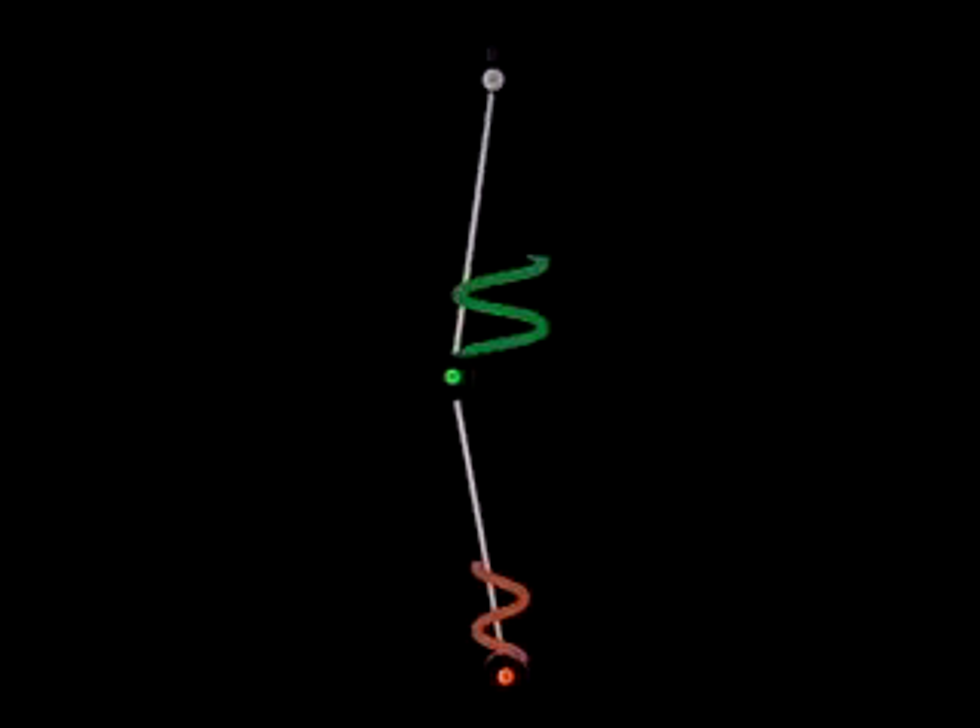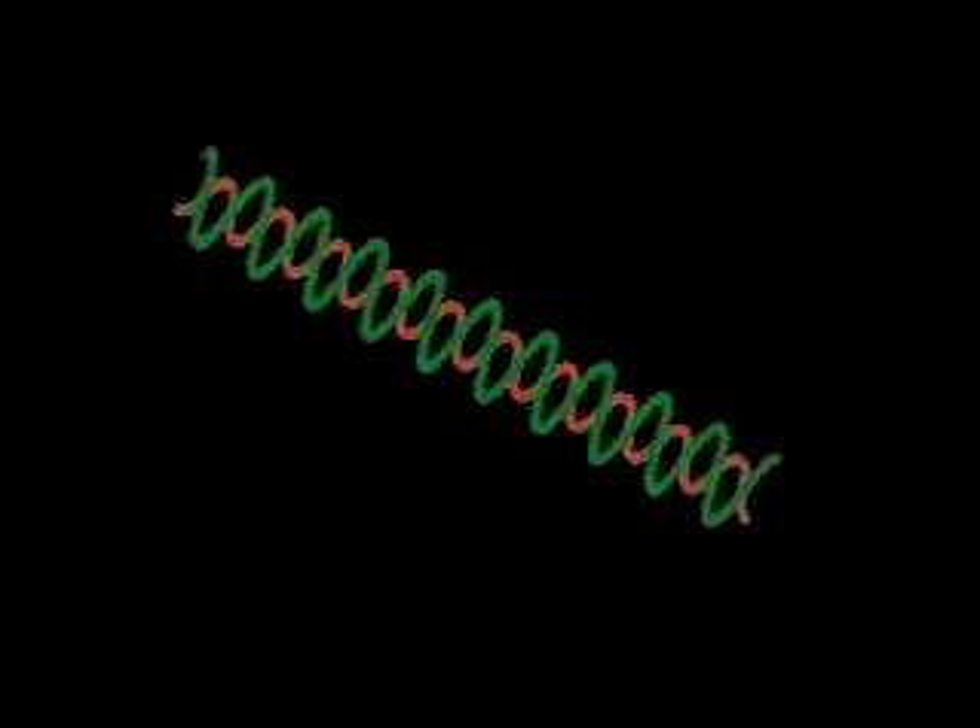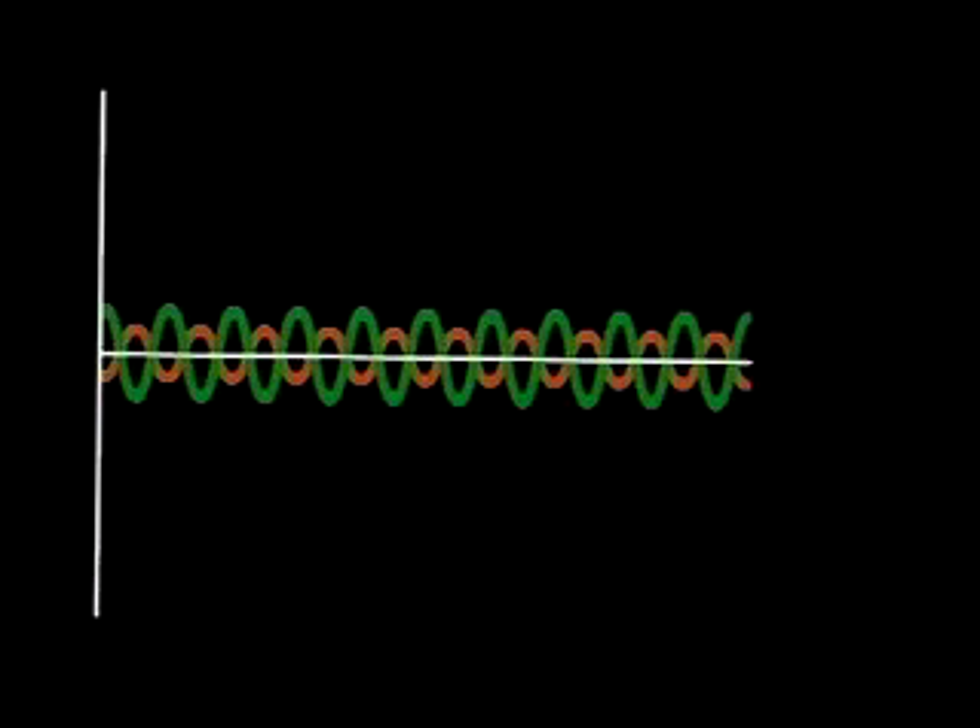Here's a second way of starting off, in which both bobs have been displaced from equilibrium by the same amount as before, but this time the lower displacement is in the opposite direction. Once again, you can tell if this is a normal mode if the oscillations are both sinusoidal and the frequency of each bob is the same — which it is.